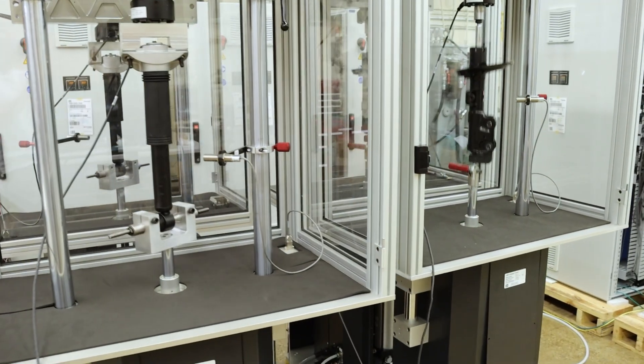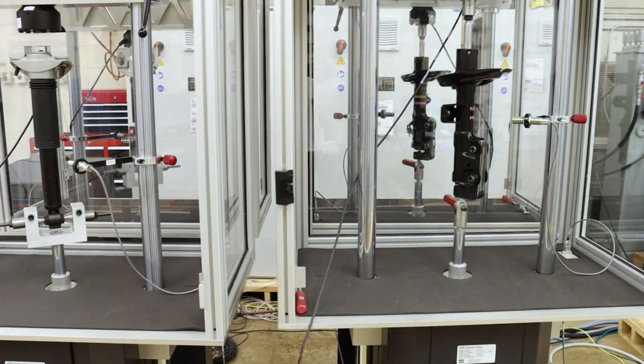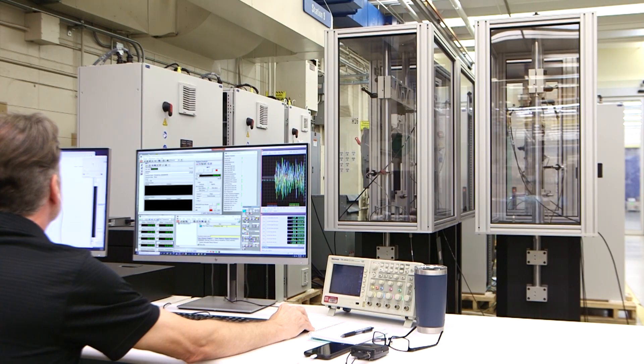Contact MTS today and learn how new EMA Gen 2 systems can enhance damper performance testing and characterization, and improve test lab efficiency.